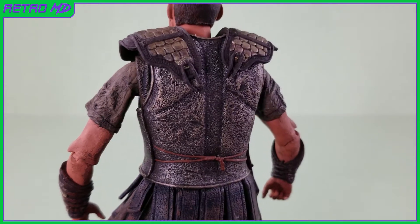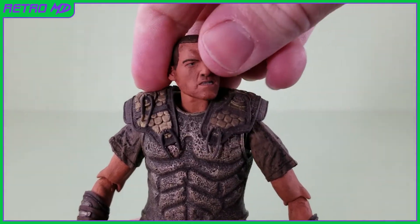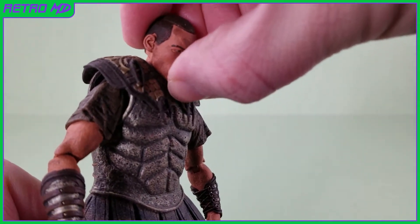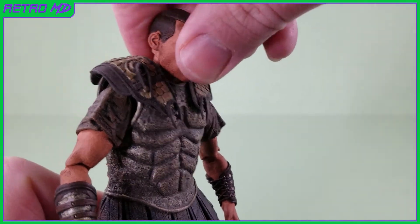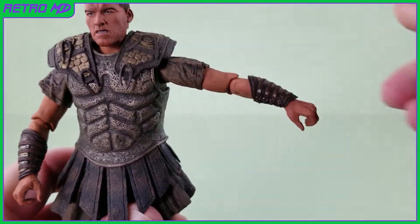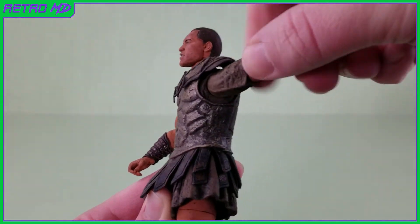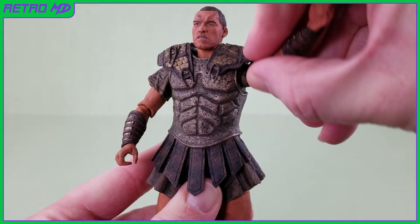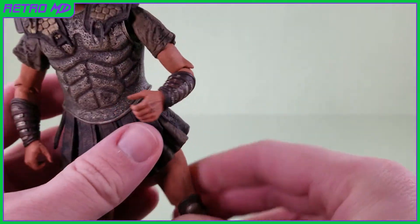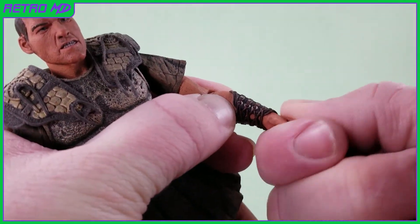And once again, just look at the level of detail on the armor. Going over the articulation — the head is able to look left and right, as well as slightly tilt side to side. The head can look down this much and up this far. The shoulders can go outwards, forwards and backwards, as well as rotate 360 degrees — but be careful of the shoulder pads. The elbows are single jointed and can bend this much, and there is rotation at the elbows. The hands, while stiff, can slightly rotate and hinge.